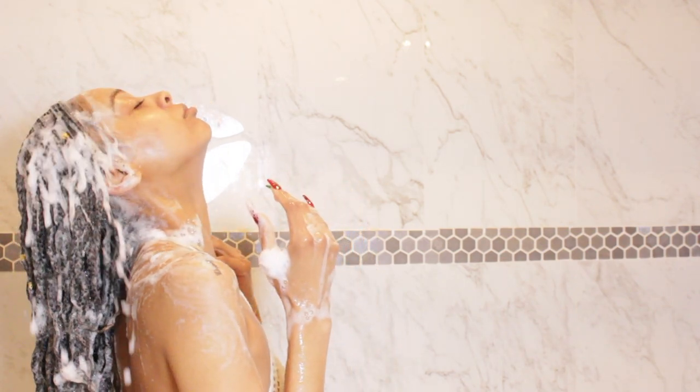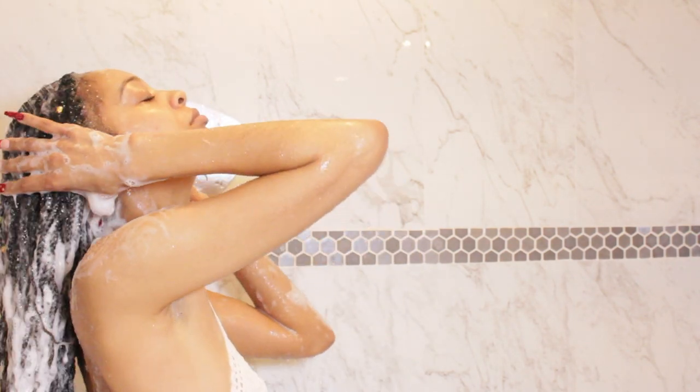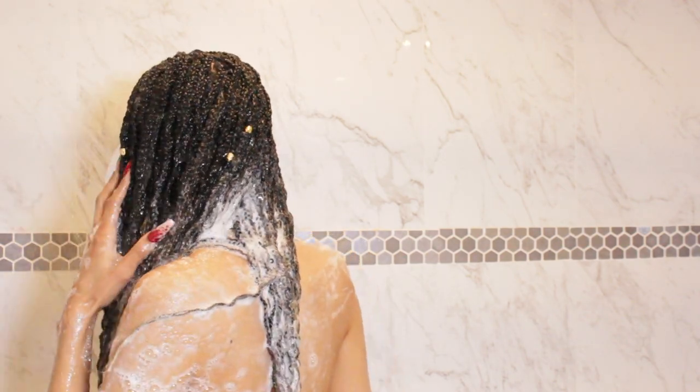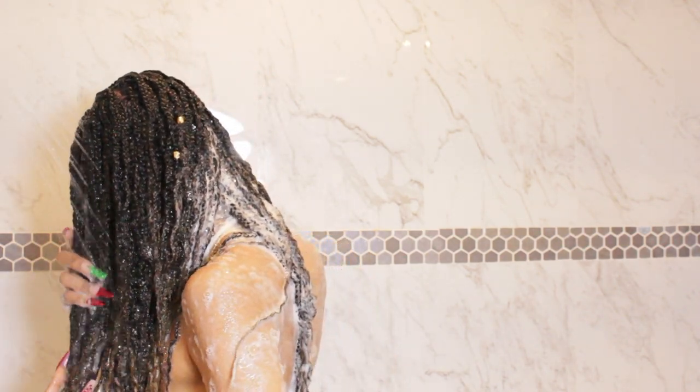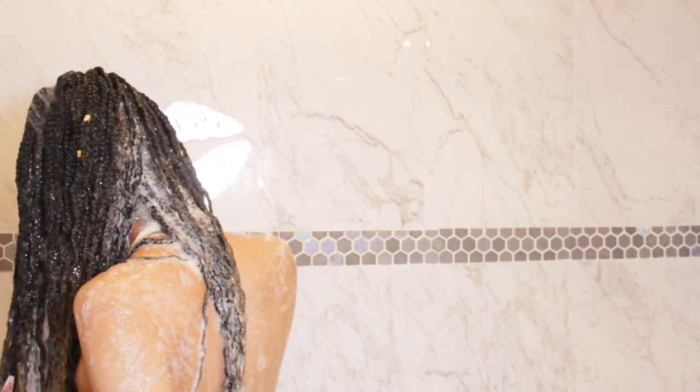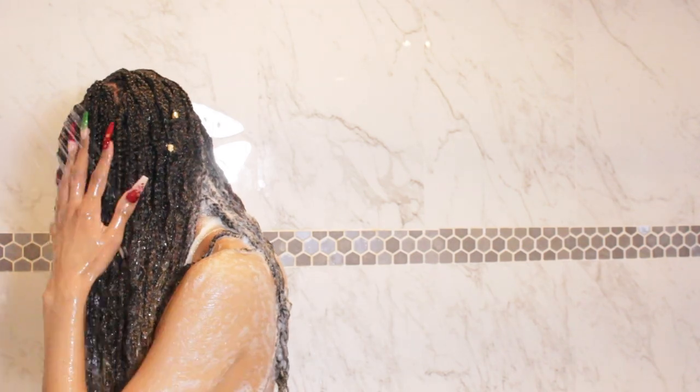Now I'm going to begin rinsing and it rinses out really, really easy. All you have to do is rinse in a downward motion and make sure you're rinsing everything out as thoroughly as possible, because you don't want any shampoo left in your hair — especially because that can cause extra drying, and nobody wants extra dried hair. So be sure to rinse as thoroughly as possible in a downward motion.